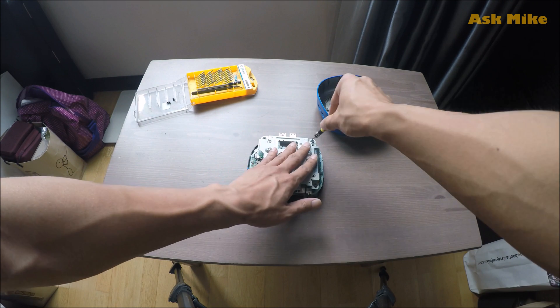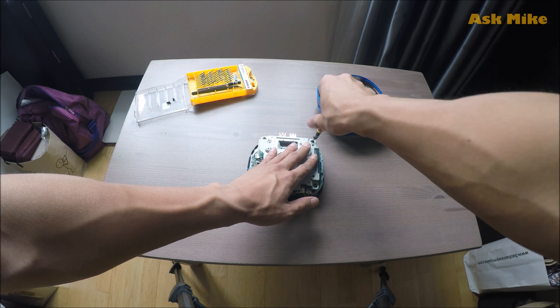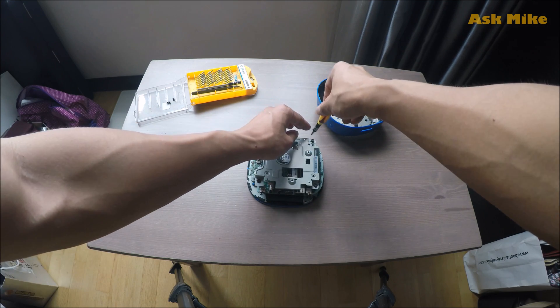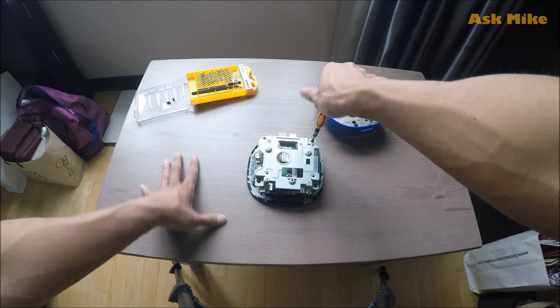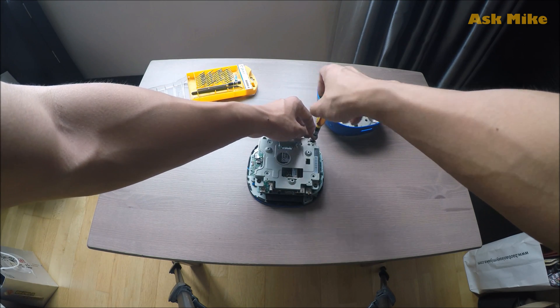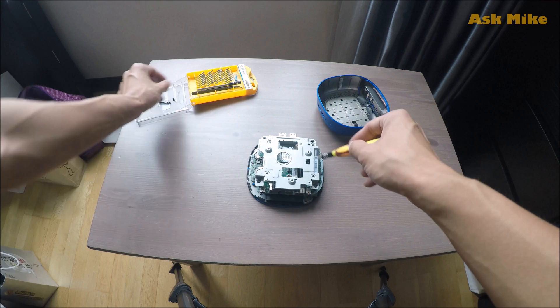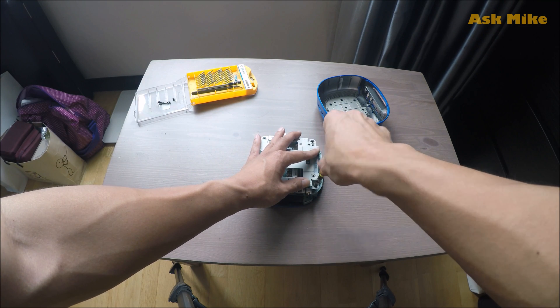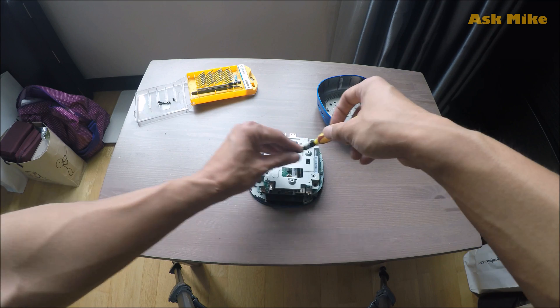As you can see, there is a metal plate which you need to unscrew as well. This metal plate will be used to hold your additional hard drive or SSD, which I will show you later. The Stream Mini comes with 32GB of storage, which I personally think is insufficient. I have mine upgraded to 128GB.